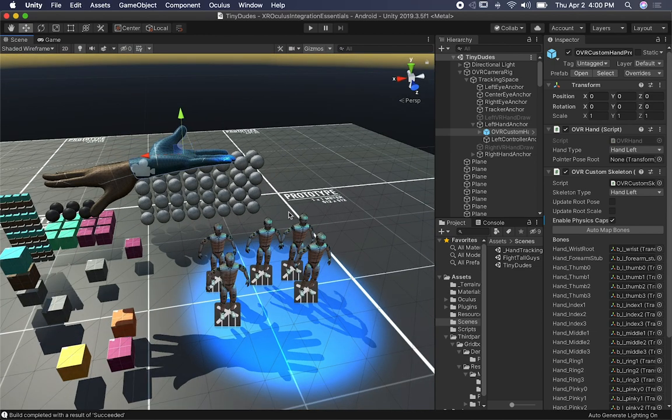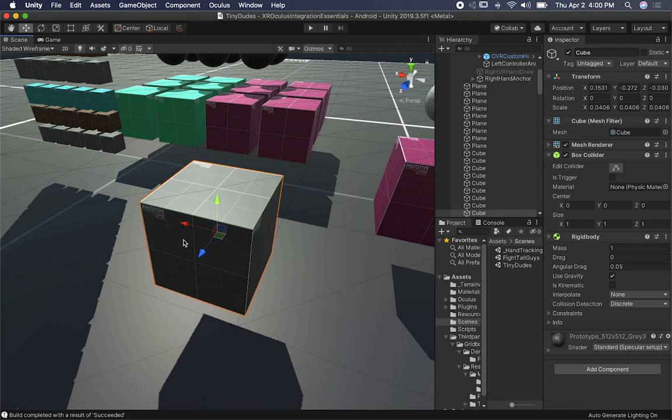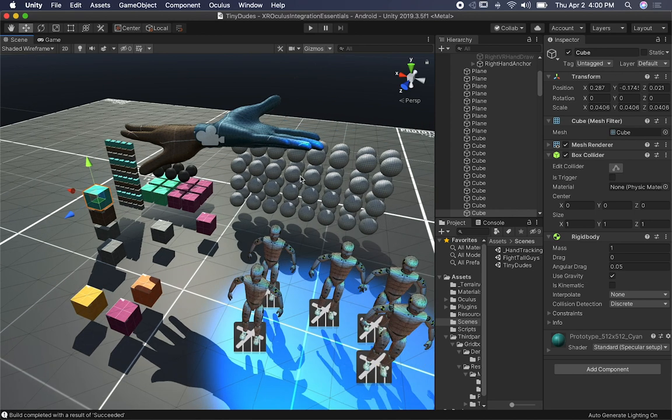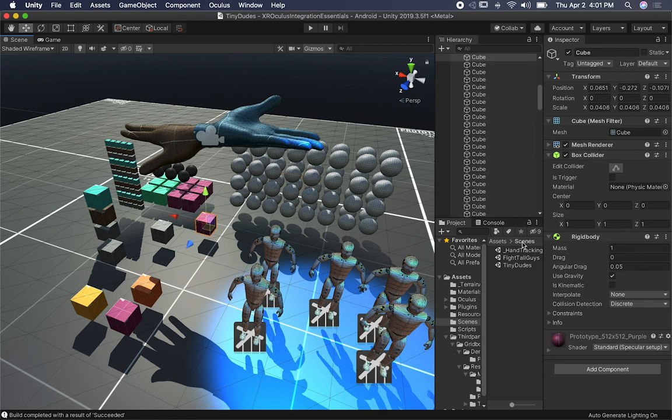Now that you know the physics changes needed, the other thing I did on most components is you can change the collision detection to continuous speculative, and that's going to make the physics look a lot better. I decided to change it all to discrete and after a lot of testing I think most of them work really well. Every single one of these objects has a box collider and a rigid body. Most of them I'm using gravity so that's why they're falling to the ground. These ones I wanted to see how they'd react without gravity — that's why they stay in the air. I also changed the mass of some to 2 versus the default of 1.